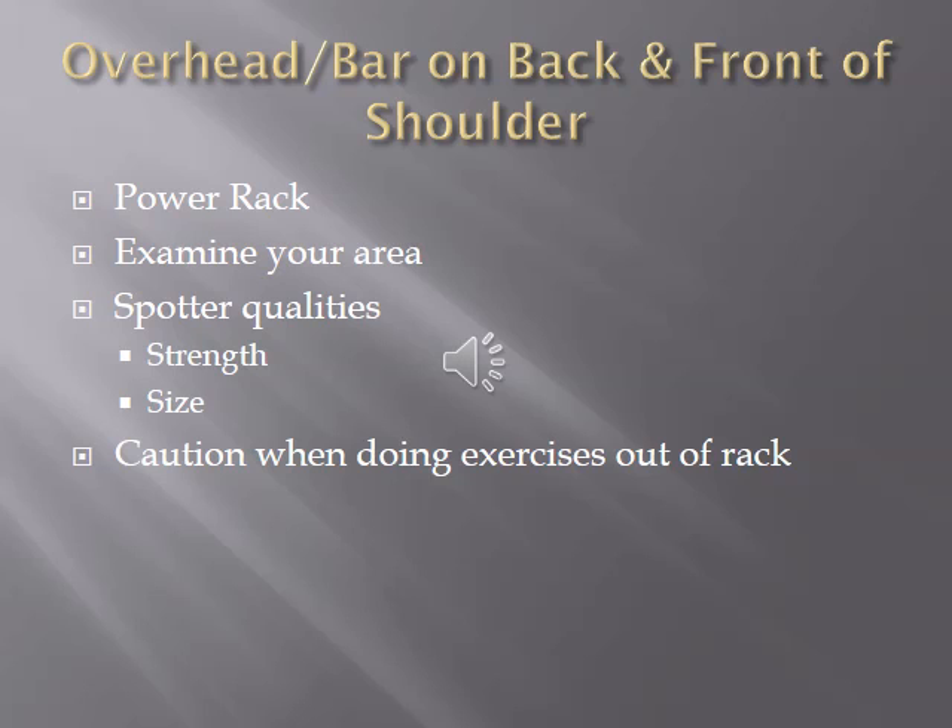Examine the area — strength training facilities can get messy, so make sure everything is cleared out. Also consider the qualities of the spotter: if you're doing something very heavy, make sure the size and strength of the spotter is adequate to help with the lift. You don't want too large a size and strength disparity, especially for a max effort lift.